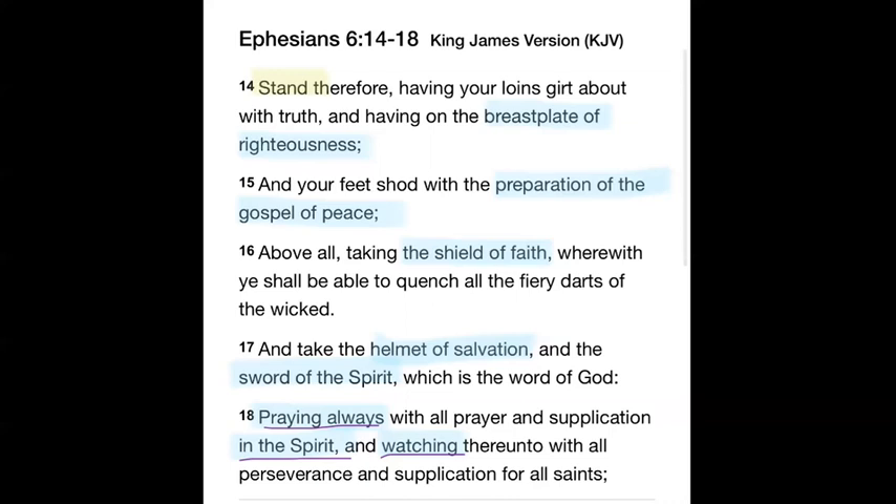Instead of studying and rightly dividing, using Isaiah 28:9–10 — precept upon precept, line upon line, here a little, there a little — people just want to receive what men say. Sometimes those people can be receiving teaching from a false teacher, a wolf in sheep's clothing. There are men filled with pride, which is an abomination to God, who have made themselves lords over the Lord's sheep. We have to be like Bereans — get in the Word and study to make sure that what you're being told is truth from God.